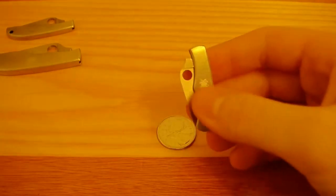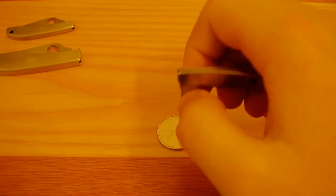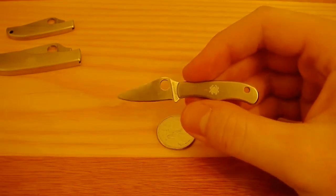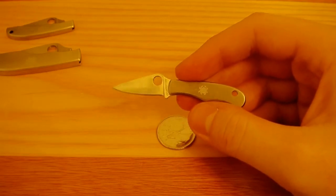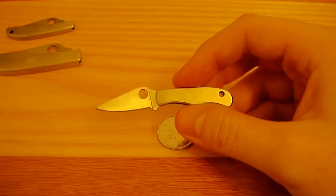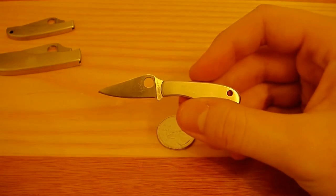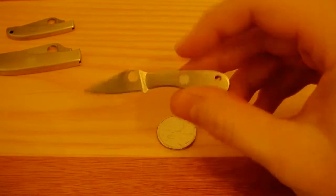I guess it's technically a one-handed opening, although not very easily — we can call it two-handed. It is tiny. These knives are the definition of sheeple-friendly. The Bug has been good to me. It'd be good for a keychain knife or something like that, because if it's not hooked onto something bigger, you're probably going to lose it.